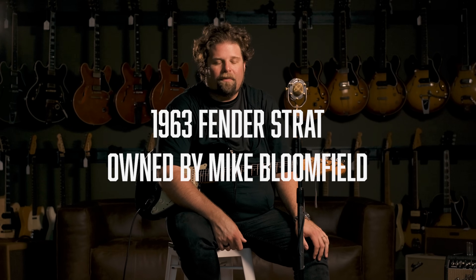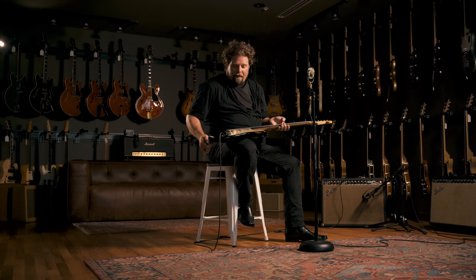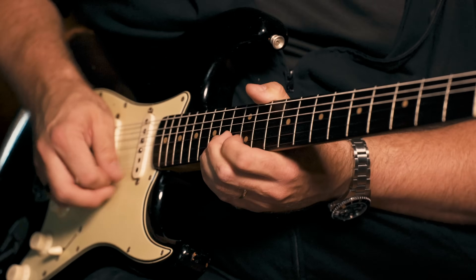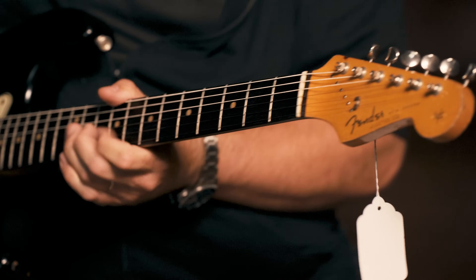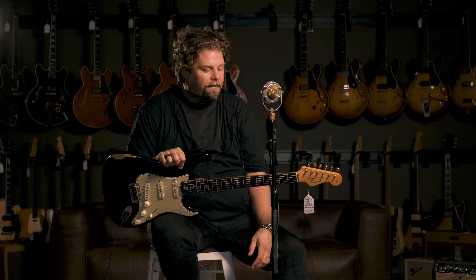Hey there, I'm JD Simo and I'm here having some fun at Carter Vintage today with a guitar that I've known about for a lot of my life. Mike Bloomfield is — I mean I have literally hundreds of heroes, but Mike is a very special one, a very important one to me.